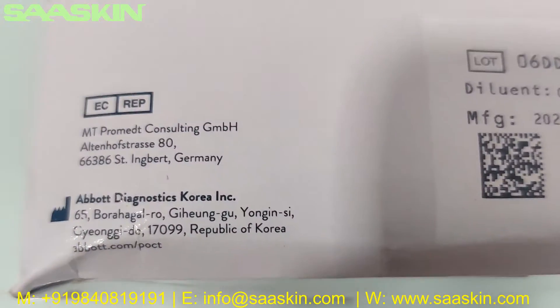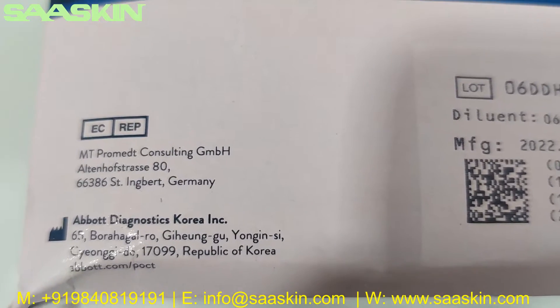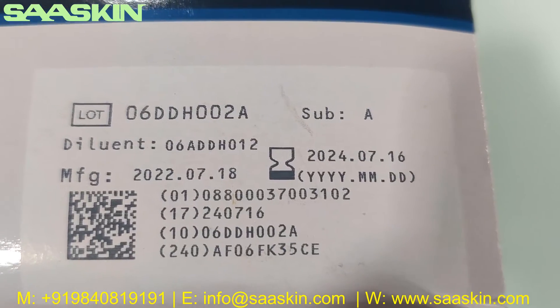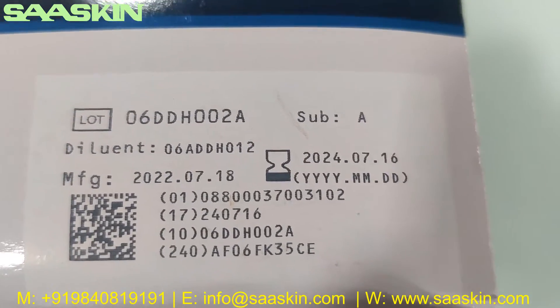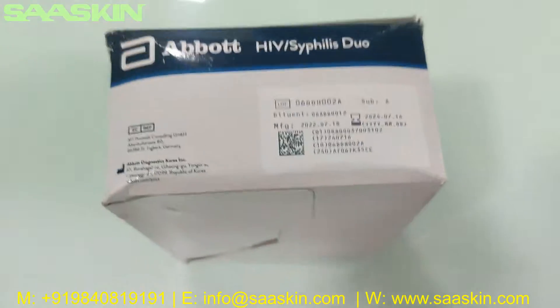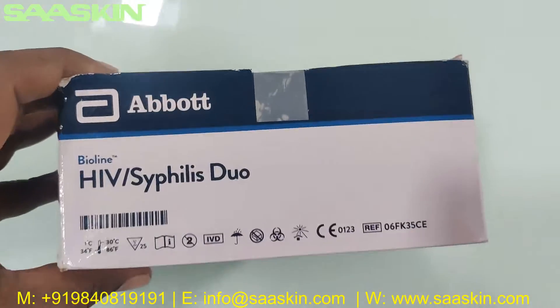The other side shows the manufacturing location from Korea — Abbott Bioline Korea. You can see the standard markings, and the kit has a 2-year expiry period. You also get the lot number on this front box.